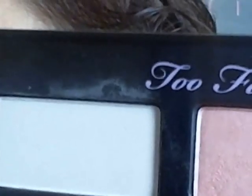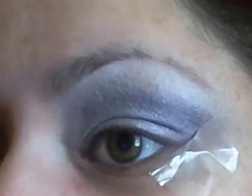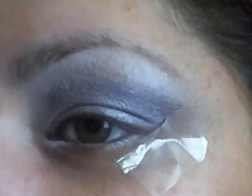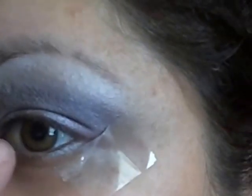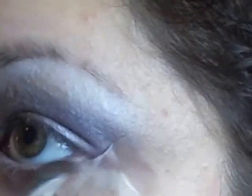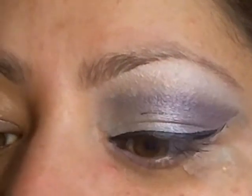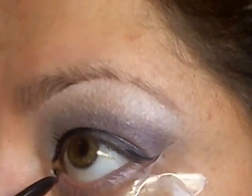I will be using Piano Keys again as a highlighter. And I used a white eyeliner right here and here. I will go back with Soho. And I will be using a Rimmel London eyeliner in black.